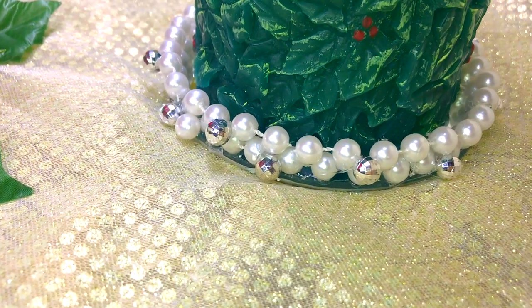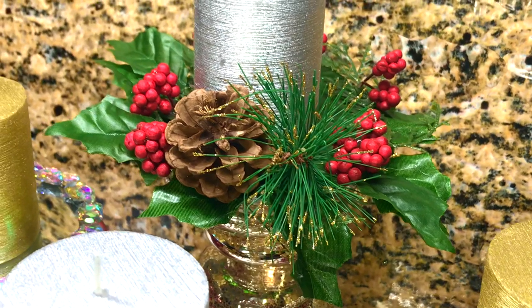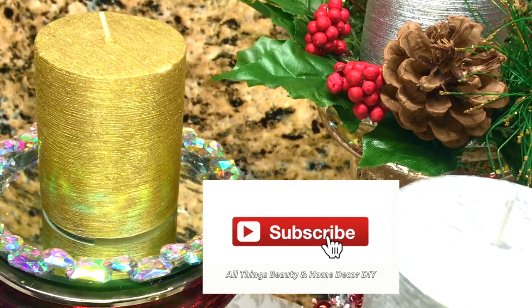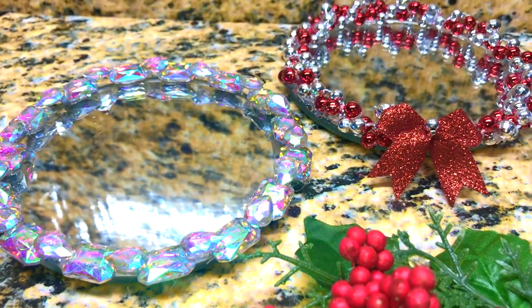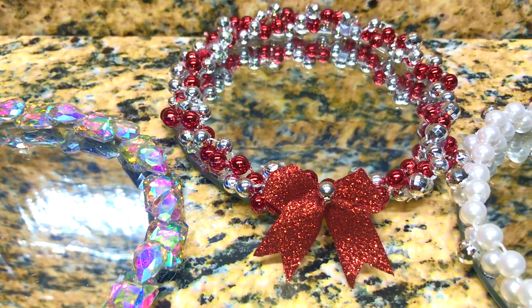Hey guys, thanks for joining me and welcome back. Today I'm going to share with you a few ideas for candle holders that can be used as decor throughout your home. If this is your first time here to my channel, please subscribe and don't forget to click that notification bell — that way you'll get all my updates. And if you are a returning subscriber, thank you so much for joining me, I do appreciate it.